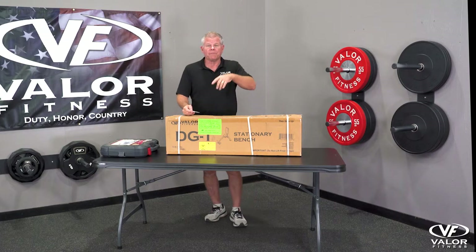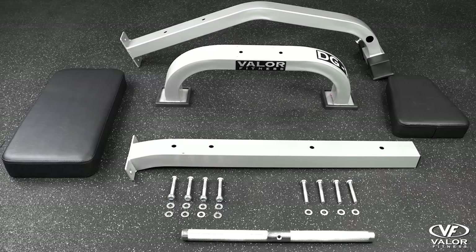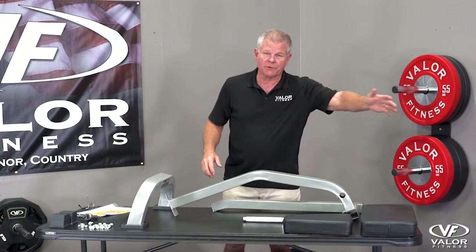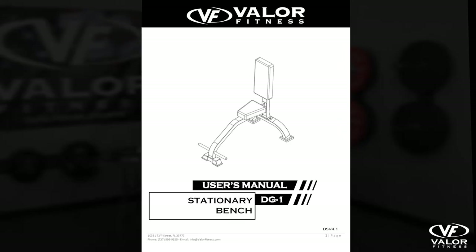Step one: open the parts and lay them out. Get rid of the trash, get your parts organized, and have your manual ready. This is the basic layout.